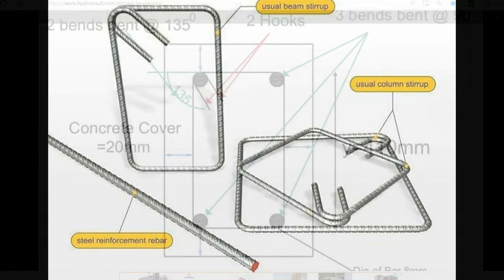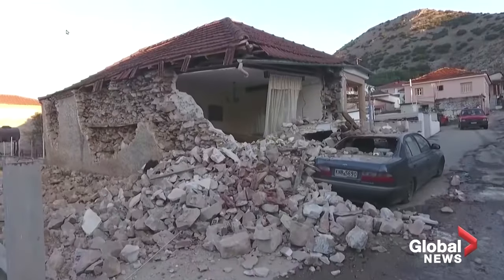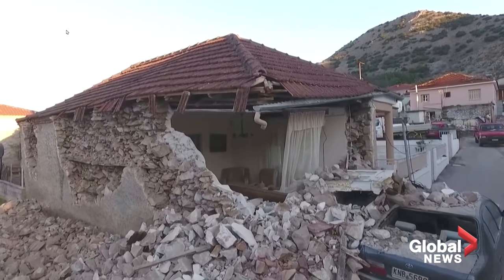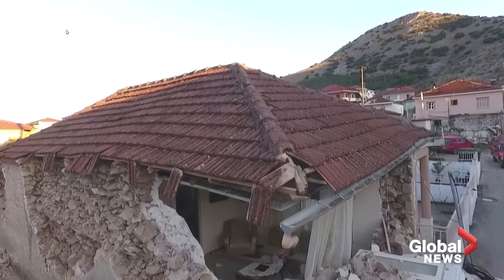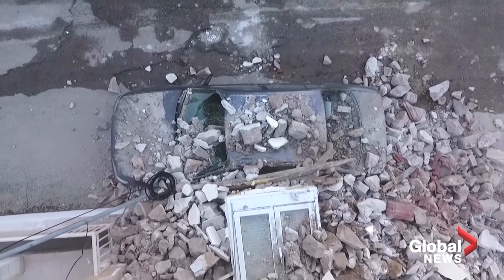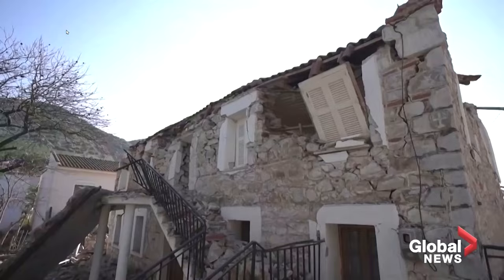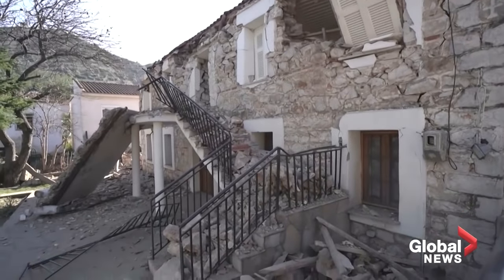That is the reason you have ties inside your concrete column. As you can see from this illustration, it is a very bad idea to try to leave out the ties or stirrups from your columns or beams, because doing so compromises your structure and leaves you at risk of catastrophic failure of your concrete columns and indeed your entire building.